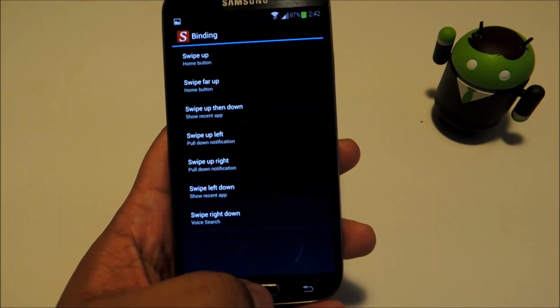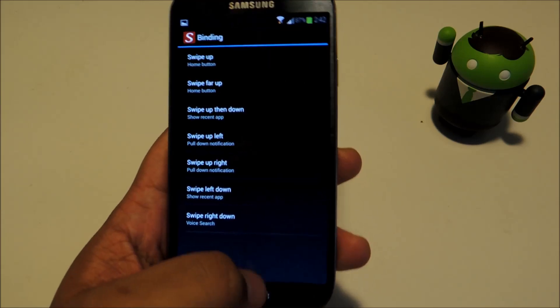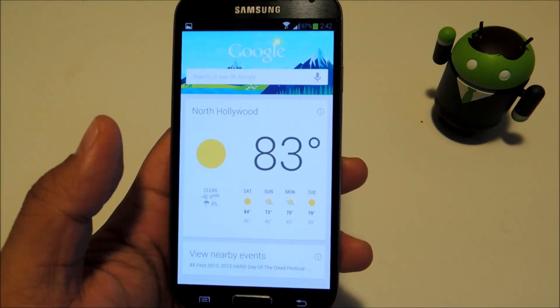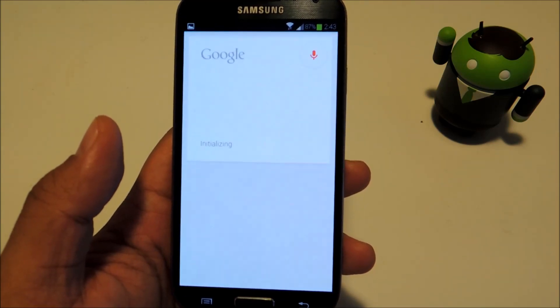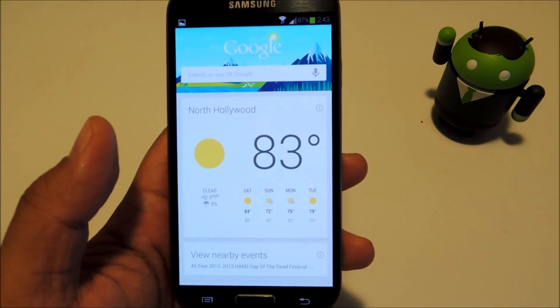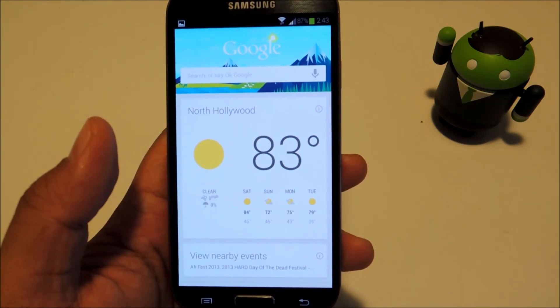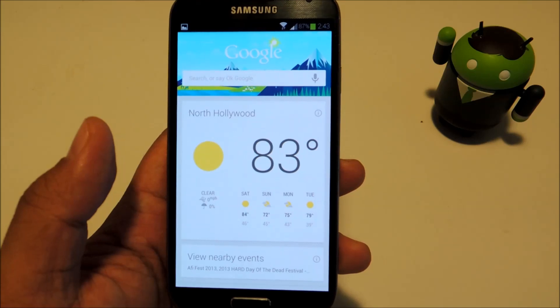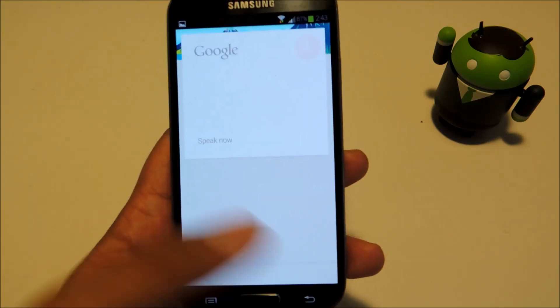Let's test that one out. The gesture is swipe right down. For some reason, it launches Google Now instead of going right to the voice search — I'm not sure if that's an app issue or a Google Now issue. But you can always just say 'OK Google' to launch a search.